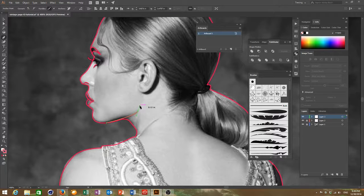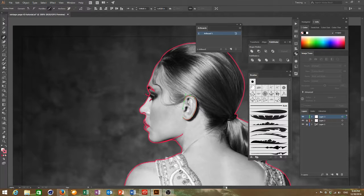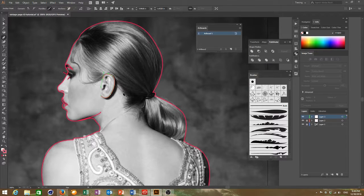I keep going and keep adding detail, and once I've done most of this I will be right back.